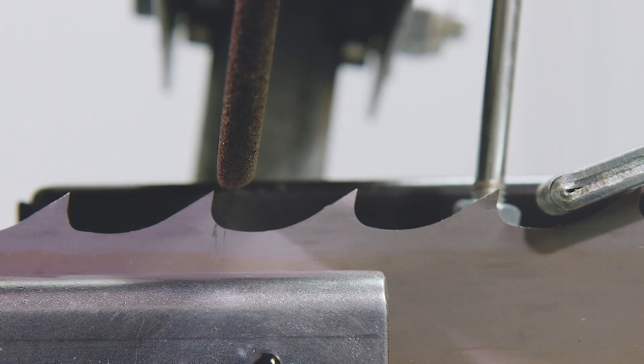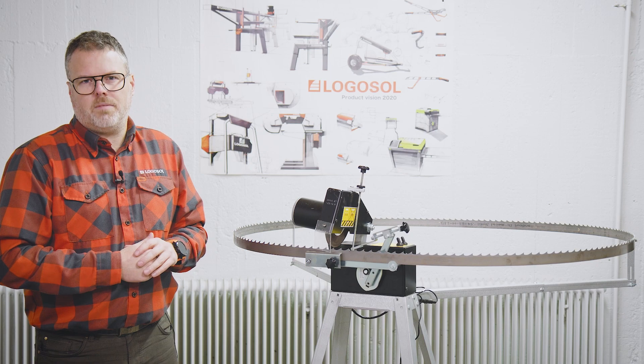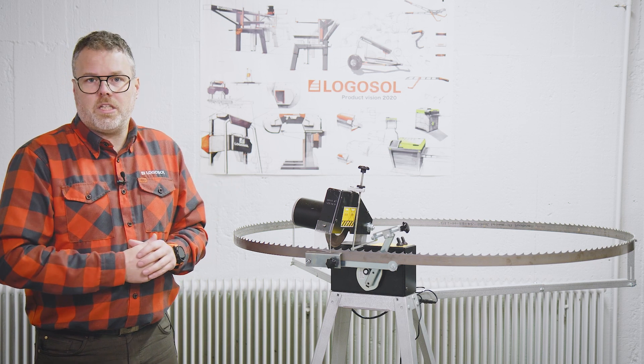It's much more fun to use a bandsaw mill with a really sharp blade. With the Logosol Grindlux you can get just that, over and over again. If you want to know more about Logosol and our products, please reach out — you can find our contact details and more information at logosol.com.